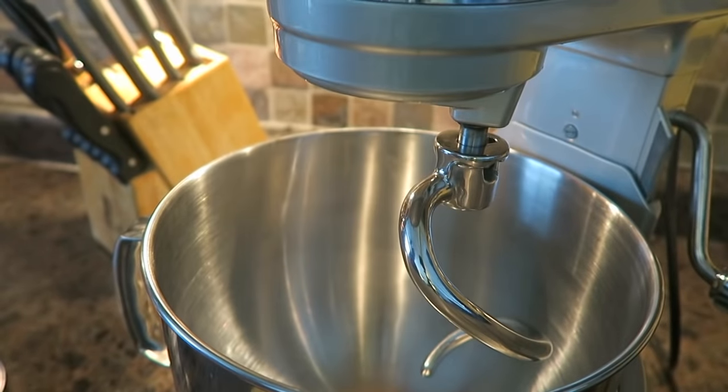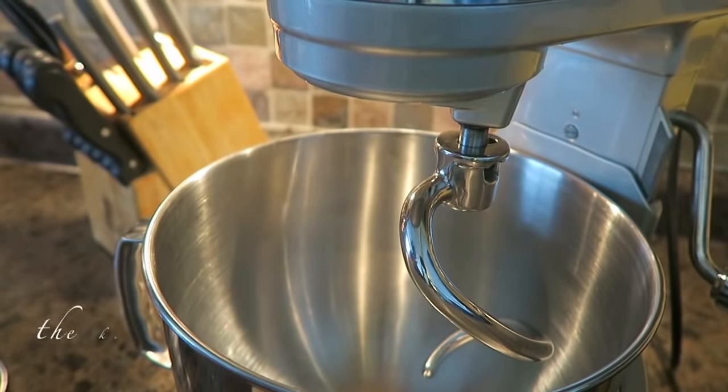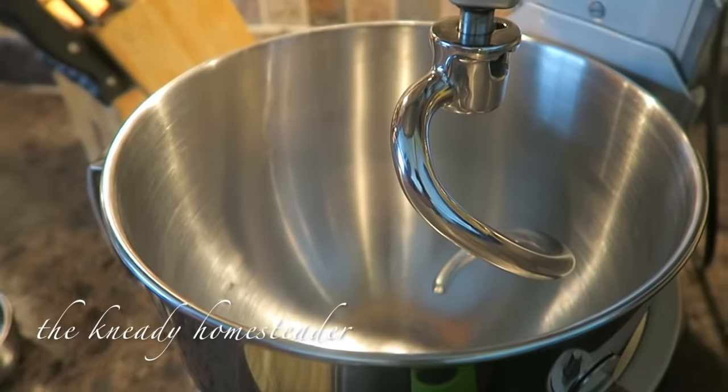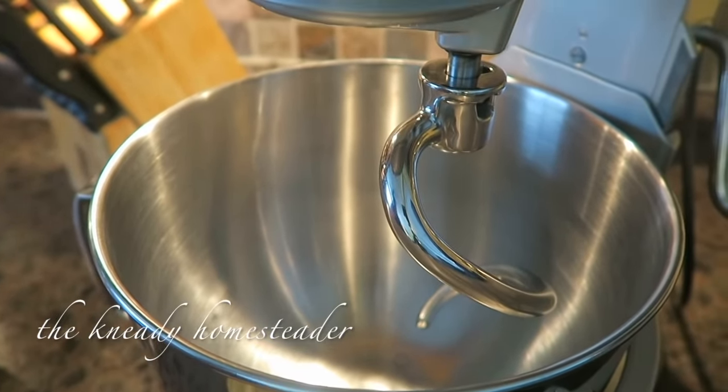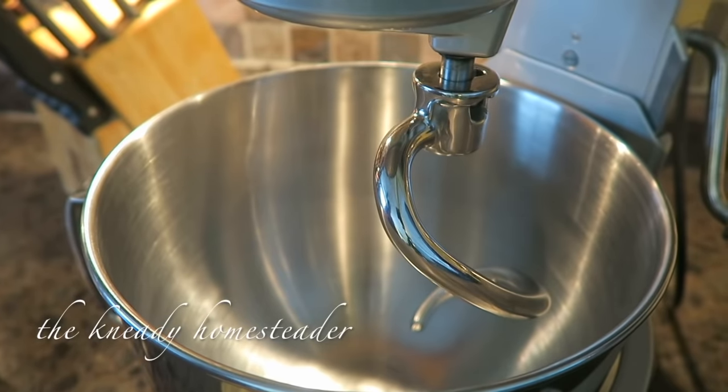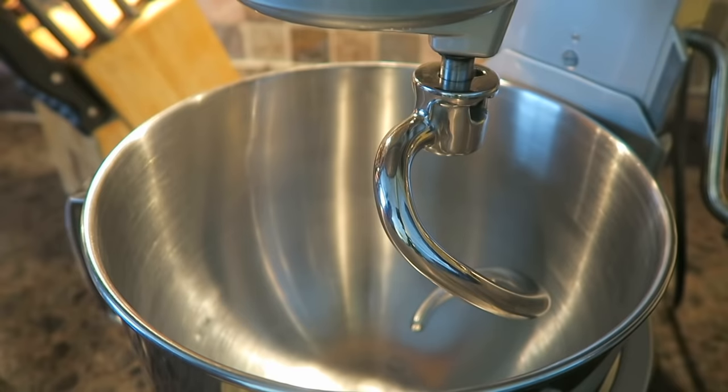Happy Tuesday, guys! Today we are doing a bread video together. I am going to be making some really soft, tender butter rolls for dinner. I'm making homemade spaghetti with spaghetti sauce and I thought that the family would love some soft rolls. I'm also doing this video because I made these rolls for Thanksgiving and posted a picture of it and many of you were interested in the recipe.